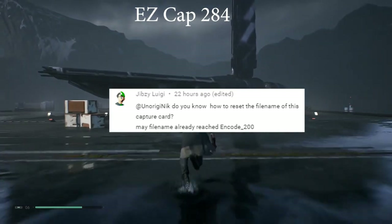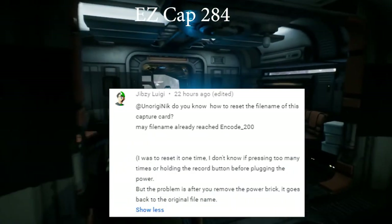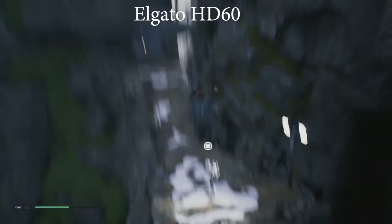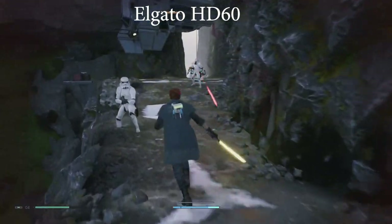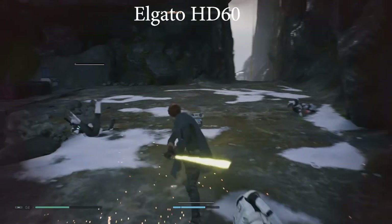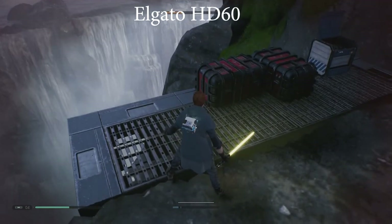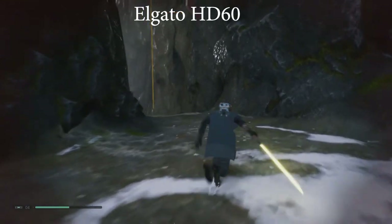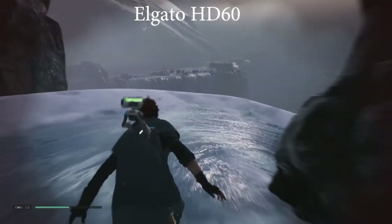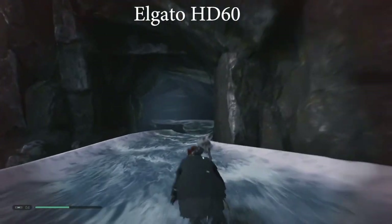Jibzy Luigi asks: do you know how to reset the file name for the capture card? My file name has already reached encode_200. I think what he's asking is how do you stop files from overwriting each other, since the file name just picks the same one once you hit encode_200 or start a new session after the capture card loses power. My solution is to just move everything off the USB stick onto an external hard drive, or rename the files to what the session actually was, so you don't lose track of what each recording is for.